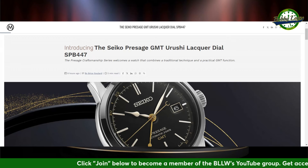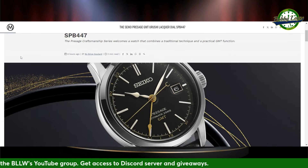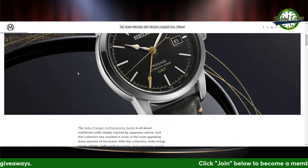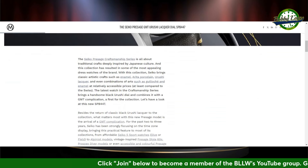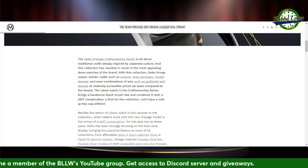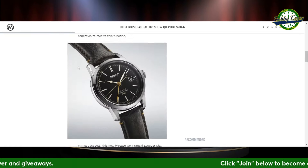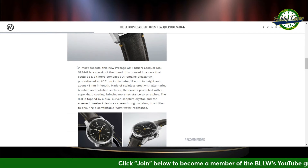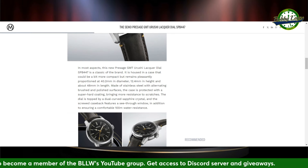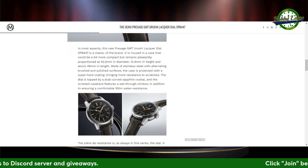We have a GMT Urushi Lacquer Dial, the SPB447. Urushi is pretty much Japanese for lacquer. This is part of the Craftsmanship Series that combines traditional techniques. The Craftsmanship Series has produced the likes of enamel dials, the Urita Porcelain, the Urushi Lacquer as you see here, and sometimes they've combined guilloche with enamel. The case is 40 millimeters diameter, 12.4 millimeters height, 48 millimeters lug-to-lug, dual-curve sapphire crystal. The screwed case back features a see-through window so you can see the movement, and there's 100-meter water resistance.